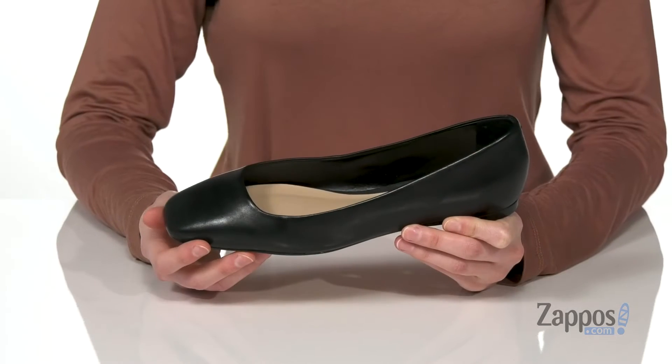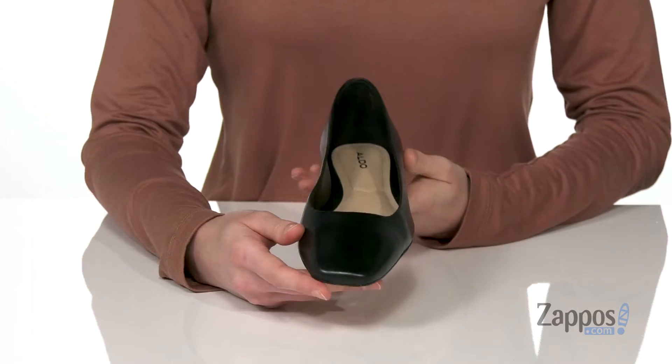Hey guys, I'm Zoe from Zappos, and today we're gonna check out Bridgette from Aldo. My favorite thing about this flat is the squared-off toe at the front.